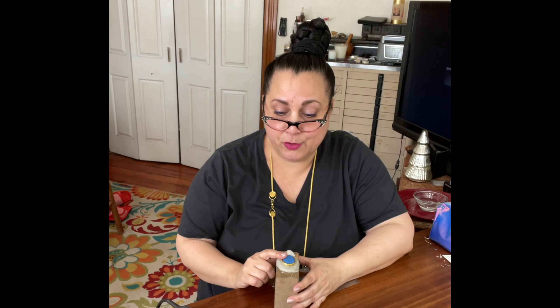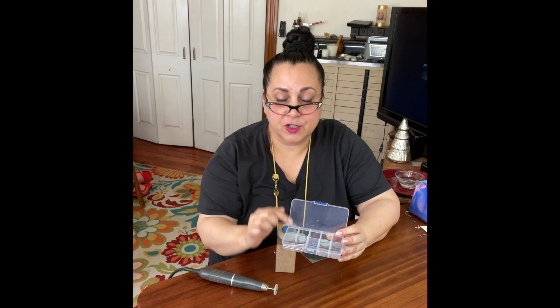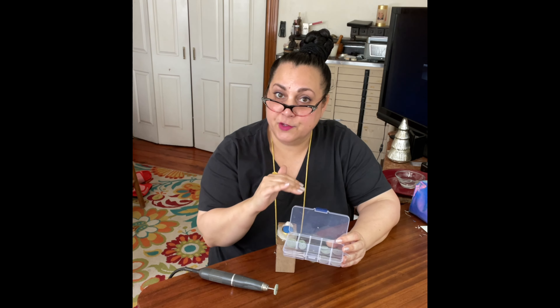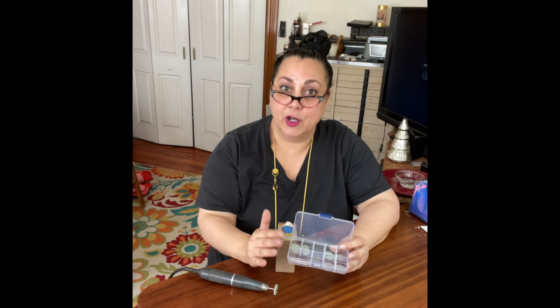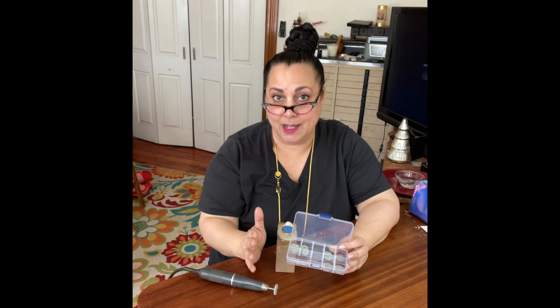So it looks really good. The only thing I'm going to do now is use one of these beautiful wheels. If you've never used one of these wheels before, this is my bezel settings polishing kit. Every single wheel in here was chosen specifically to polish the edge of a bezel, and they won't damage your stone, which is incredibly important because there's a million wheels out there that'll polish your metal. But if you slip and hit your stone or hit your enamel, it can damage it.